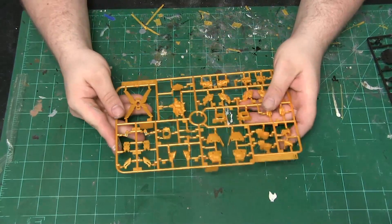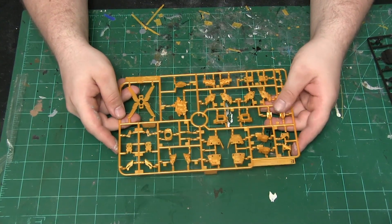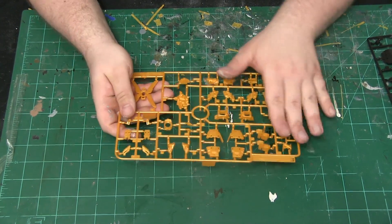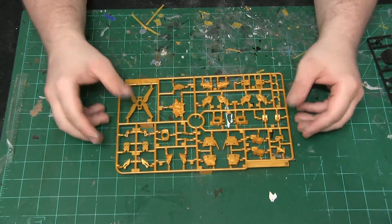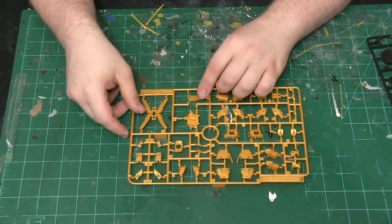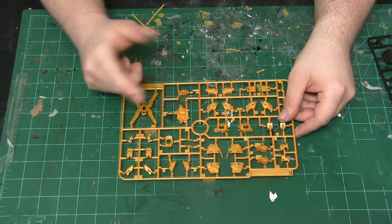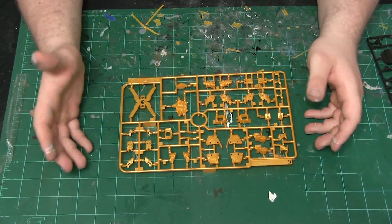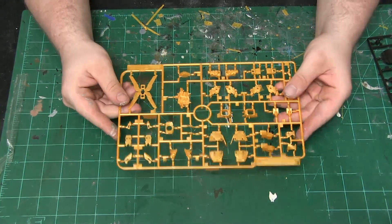Next we have what is basically a golden, yellowish-gold color — you can always change this but mostly it's going to be gold. It's a nicer yellowish-gold color and this covers a lot of the internal psycho frame activation — the glowing effects that come with this kit. This includes the shield, backpack, shoulders, front armor, legs, chest units, and various other side armor pieces that have the psycho frame activation.